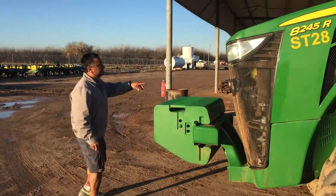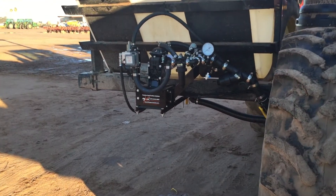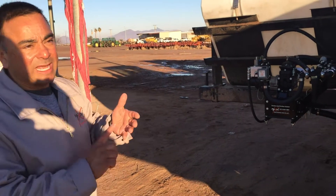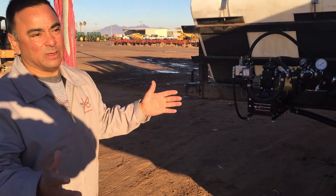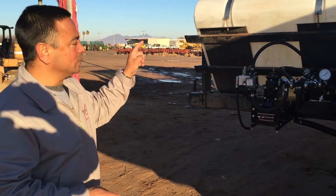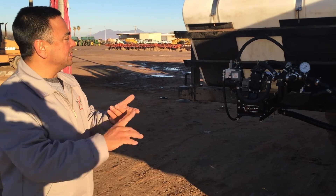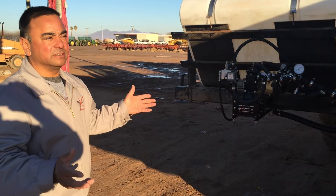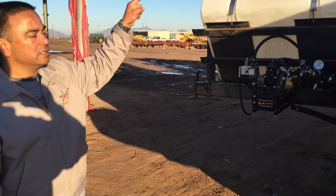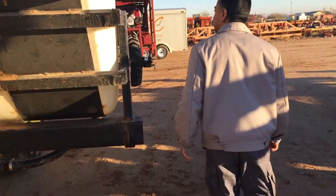On the front of the tractor we have the AgExcel GX5 hydraulic motor, which allows us to put the high-volume nitrogen on there. This setup allows them not only to plant potatoes, but the planters are set up so this taps right into them. After planting, it also connects to their side-dress machine, so they'll side-dress with the same setup. They're going to plant potatoes, corn, and cotton, and then side-dress — all with one setup mounted on the front of the tractor, making it very versatile across every application.